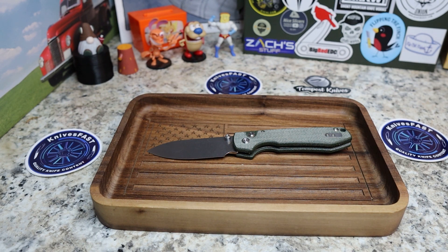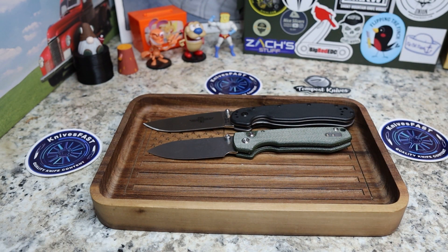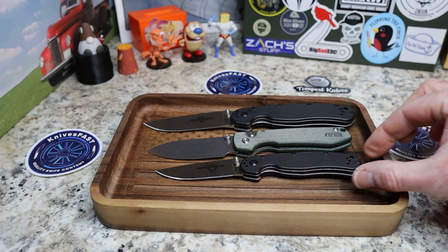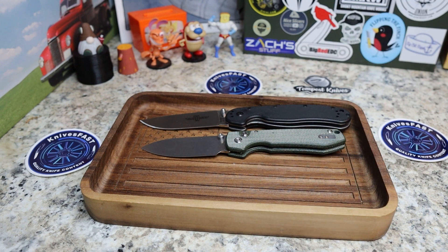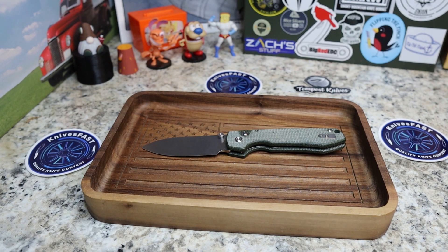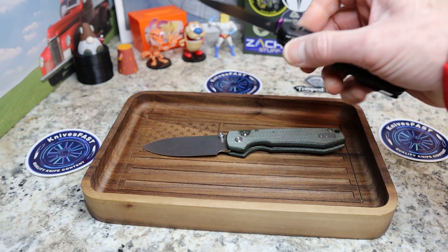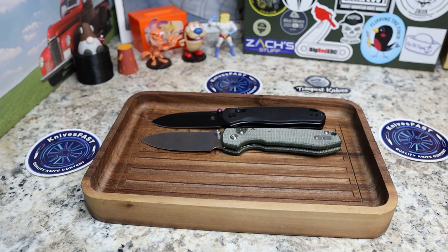Let's do our normal comparisons. Here is the Ontario RAT 1, which is significantly larger on both the blade and handle, and the RAT 2, which is a little smaller in the blade and a tiny bit smaller in the handle. I also have the Drop Bear, which has been compared to it — a different lock type, and the Raccoon is actually a little bigger in the handle and blade than the Drop Bear.